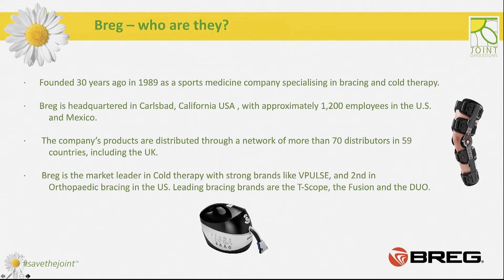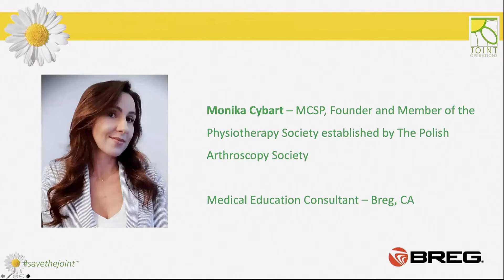So who are BREG? BREG are a company founded over 30 years ago in the US. They're actually one of the market leaders in bracing and cold therapy in America, and we're lucky enough to have that full range of products available to us in the UK today. I'm going to hand over to Monica, who is one of the education consultants for BREG based throughout Europe. Monica is also a physiotherapist and she works in a really busy practice over in Poland. So over to you, Monica.